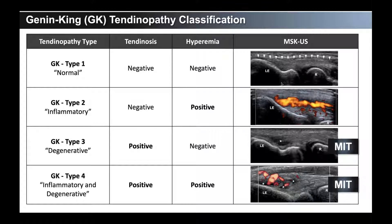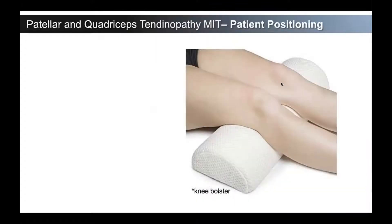Most of these patients have dealt with these issues for a long time. Where tennis elbow might come in still chronic, you'll see it a little bit earlier because of how it affects day-to-day life. With patellar and quadriceps tendinopathy, they really try to get through it and push through. You see a lot of runners, a lot of very active people who have this, so it's important to know how to approach the procedure.